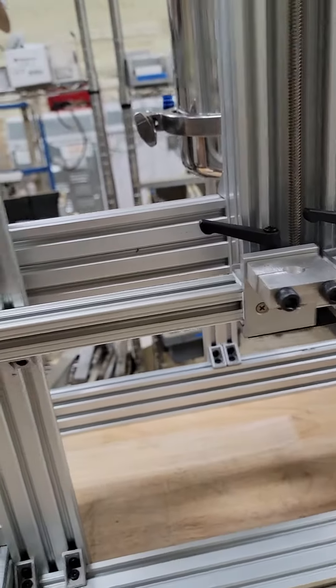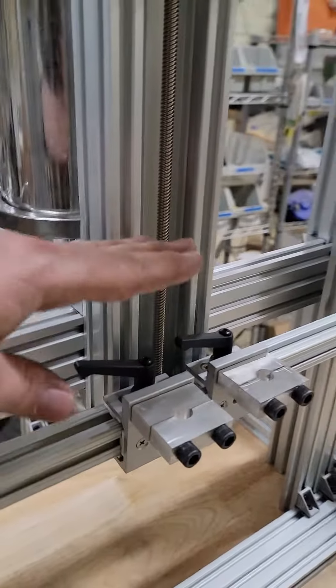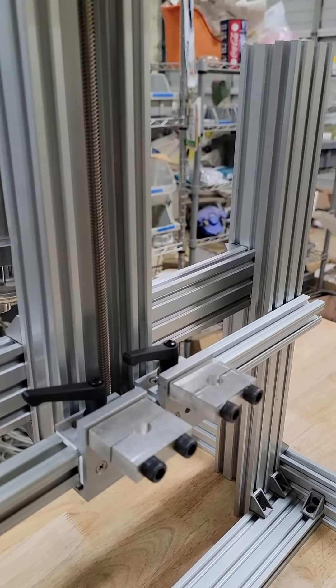This bar is adjustable by loosening up those two bolts, those two bolts. You can slide it up and down this guy. That way, you can adjust height if you needed to.